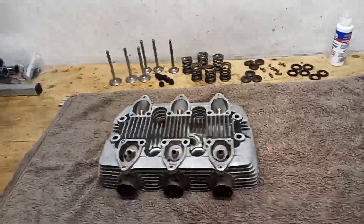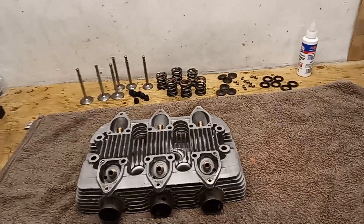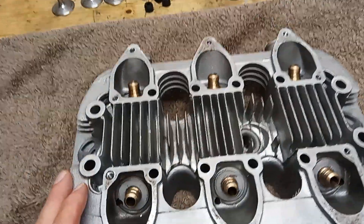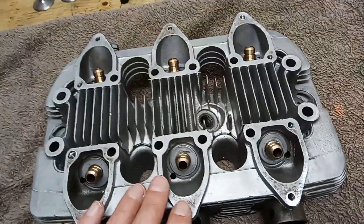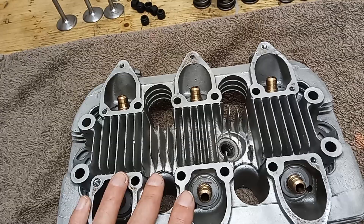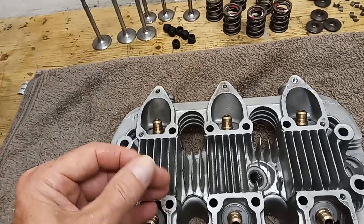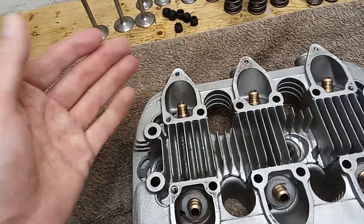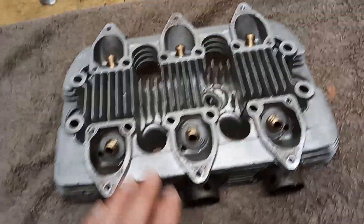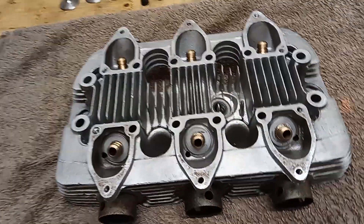We are now preparing to put all the valves back in the cylinder head. The cylinder head is back from the engineers - it has been vapor blasted, also called aqua blasted. These are the same process, just different names. It uses fine glass beads like sand in water, which is why it's called aqua blasting. It's not quite as abrasive as dry blasting, which is why it's good for the cases.